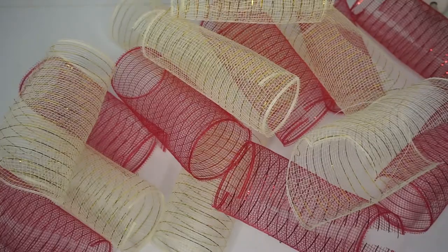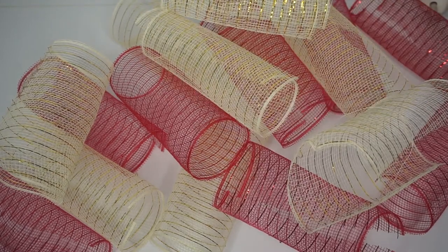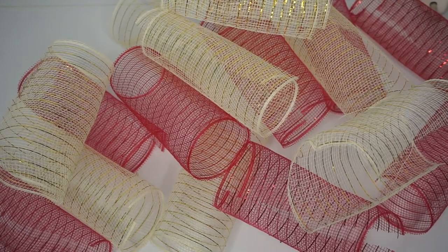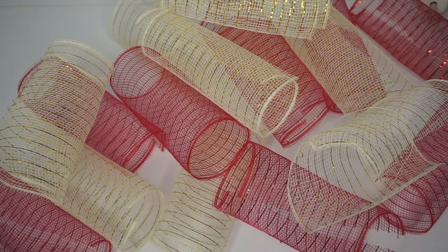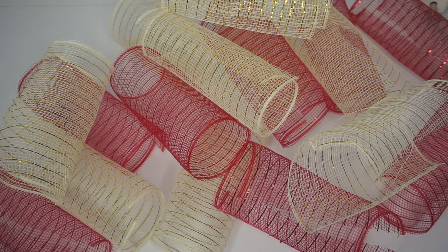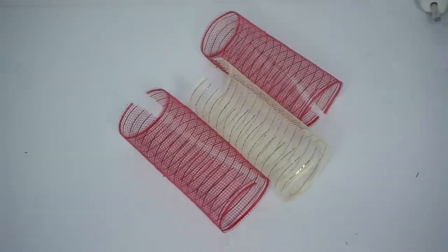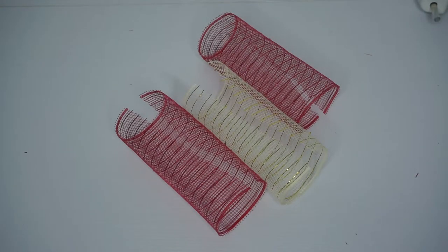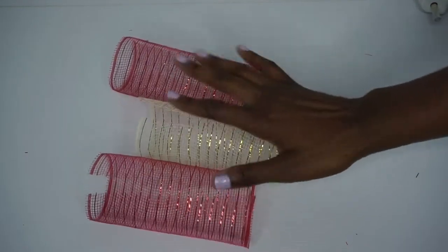I've cut about a roll and a half of gold and a roll and a half of red deco mesh into eight-inch long pieces. Now I'm going to put the pieces into bundles of three — you can do bundles of two or four, whatever you'd like, but I chose three. I think it's easier to make all the bundles first because it makes the process go faster when you start placing them.